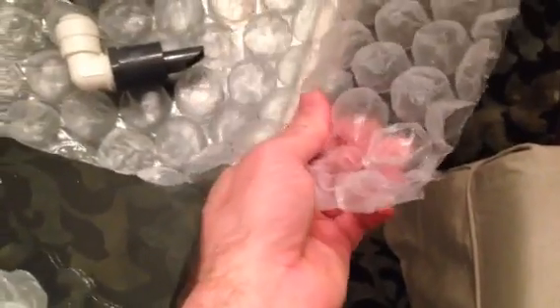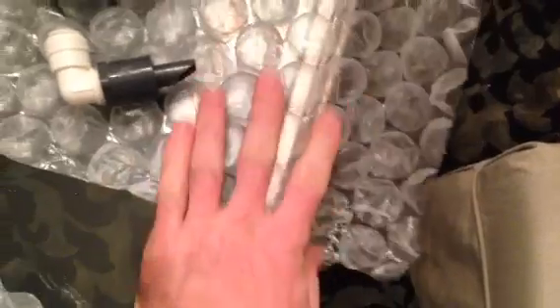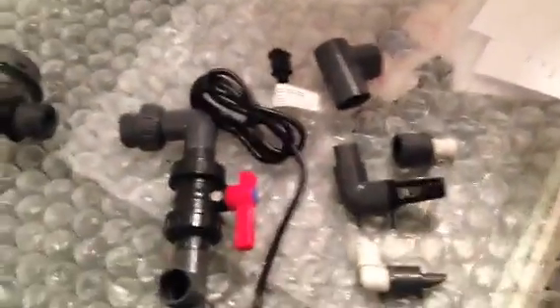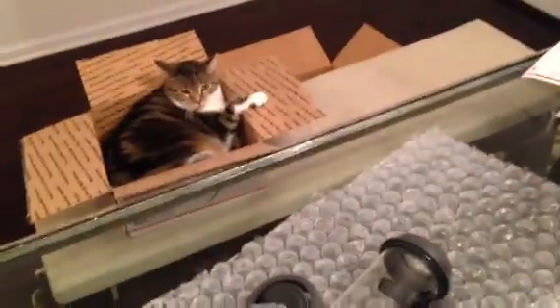Look at those bubbles — that is just so impressive. So that concludes the review of bubble wrap. Oh wait, I was talking about the biopilot reactor! But anyway, the bubble wrap just goes to show how well this thing was packed. It was wrapped in thick, heavy-duty bubble wrap and then of course in the box.